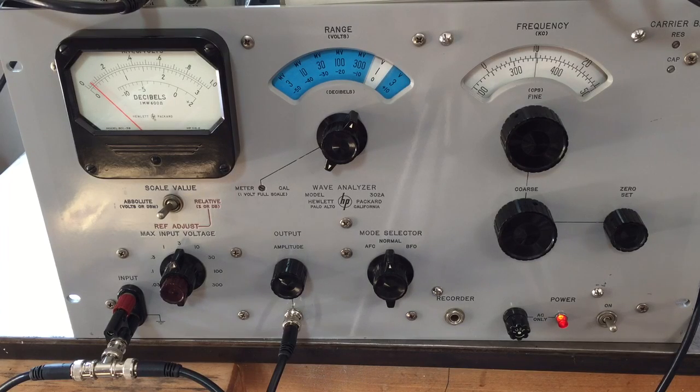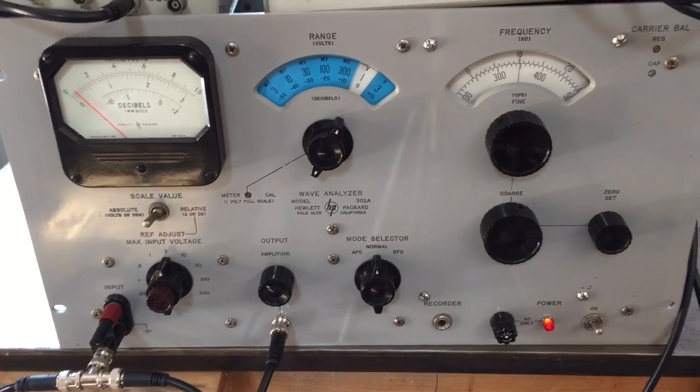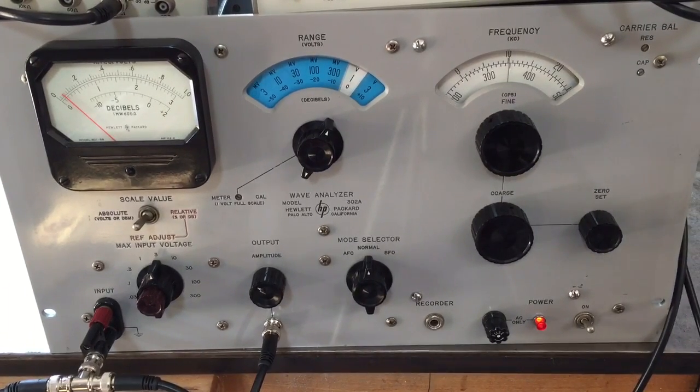Here's a demo of my HP 302A wave analyzer, circa 1959. I got it at the junkyard for 25 bucks — it was missing some parts but I got it working. This thing was originally called a harmonic wave analyzer, that's the earlier instrument name, and later they called them a selective level voltmeter.